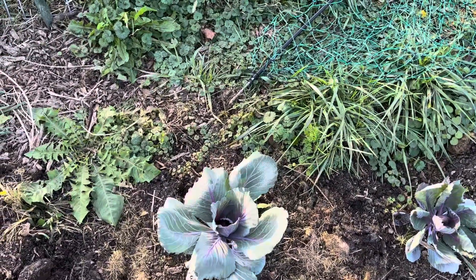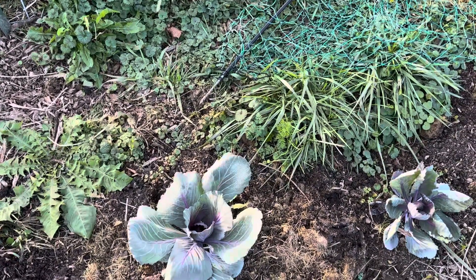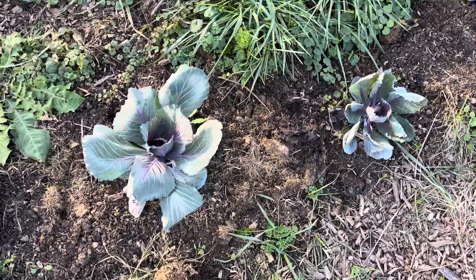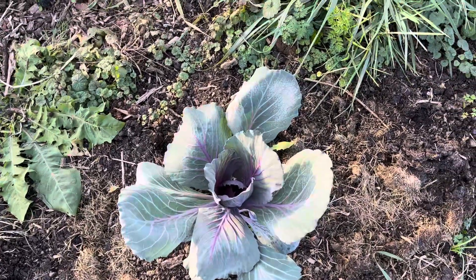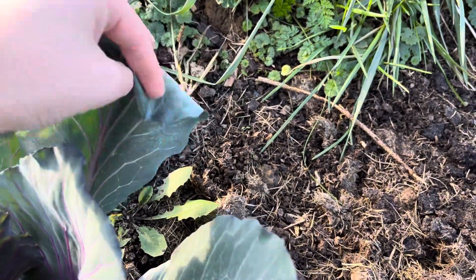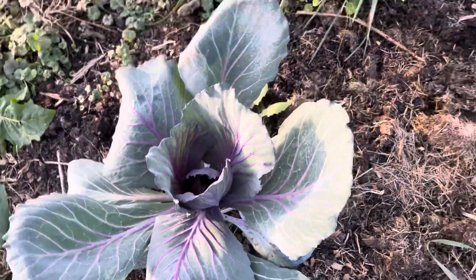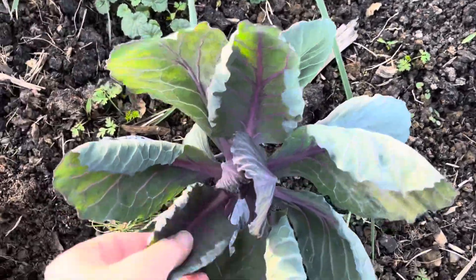Coal crops — cabbages, broccoli, Brussels sprouts, kale — all that stuff is cold hardy, and a lot of old wives' tales say they are better after a frost. But the plants are not actually that frost tolerant in really really cold frosts. This plant isn't showing much, but you can see some damage, and the leaves are a lot more like soft silicone compared to what brassica leaves usually are.